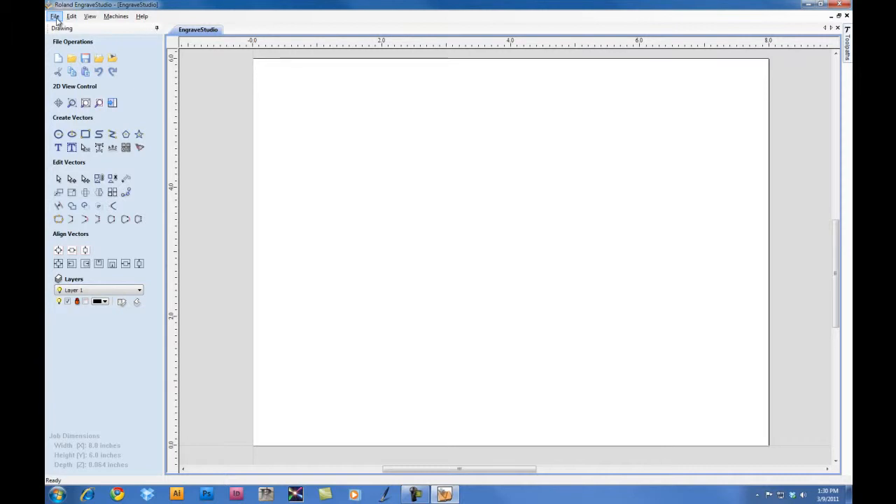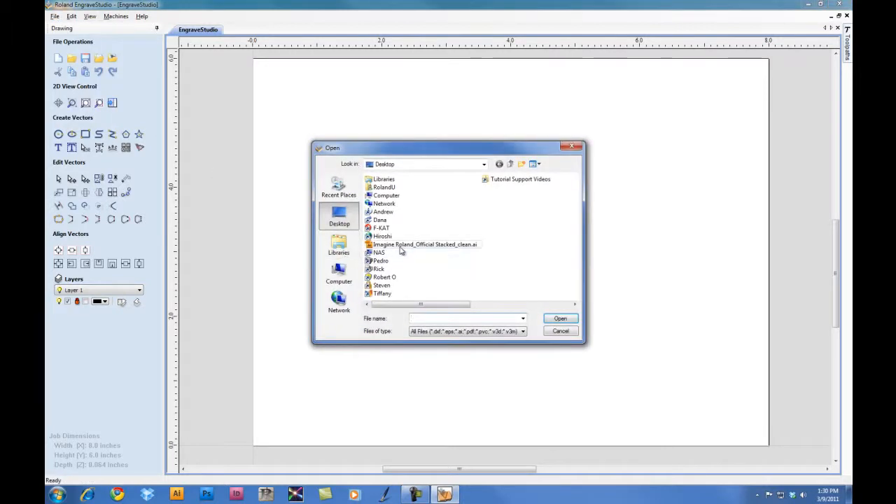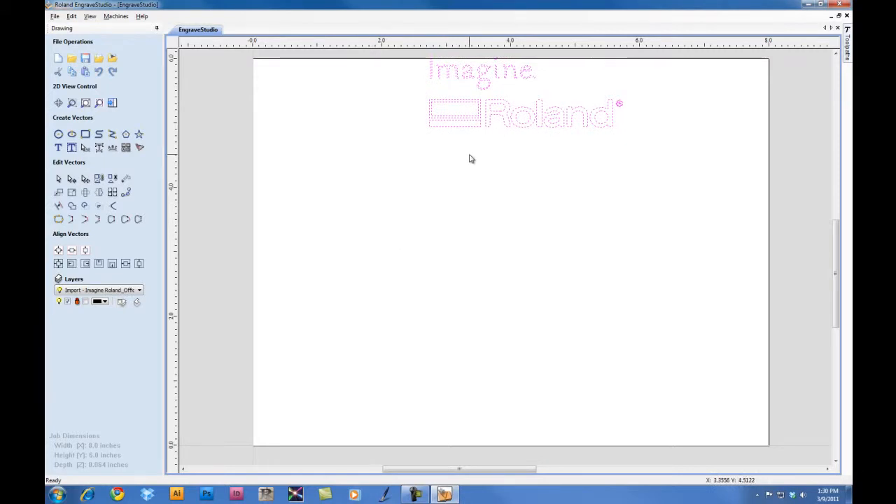At this point, we're going to go ahead and import our file. We're going to import an Adobe Illustrator file. You can also import EPS, and you can also work with JPEG, BMP, PDF, DXF, TIFF, and GIF files and automatically vector them.